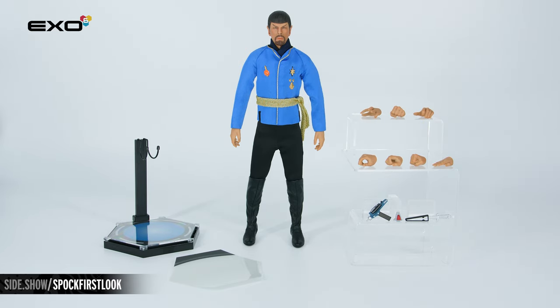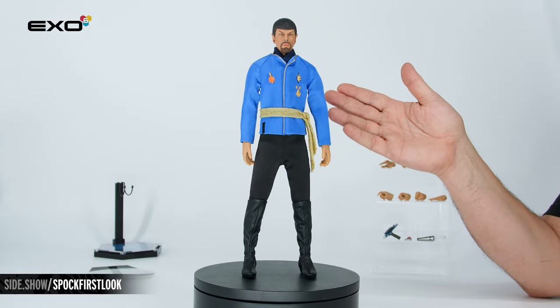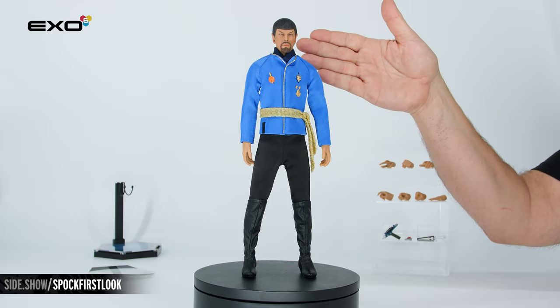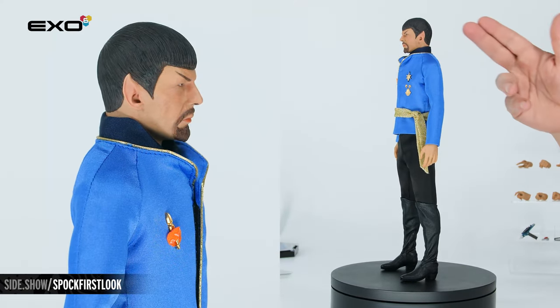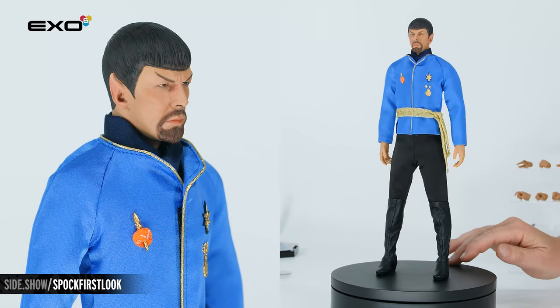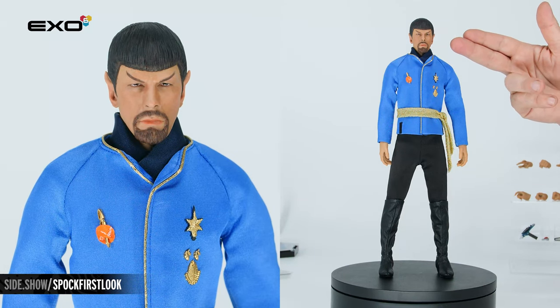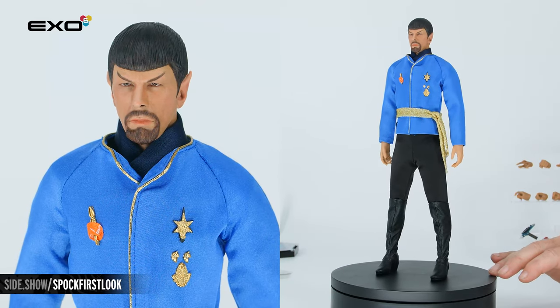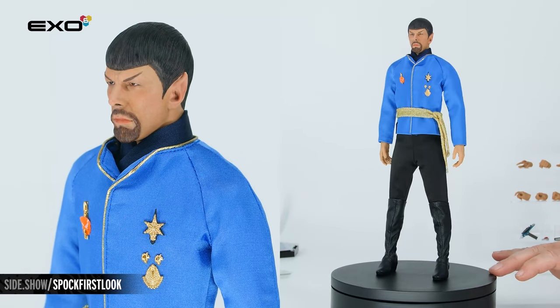Now let's take a close-up look at the detail of this figure. Everything about this figure has been meticulously researched by X06, starting with the Leonard Nimoy Spock head sculpt. We have the iconic Vulcan ear and Star Trek sideburn, the raised eyebrow, the determined glare of the eye, and the sculpted and painted goatee from the Mirror Mirror universe. From every angle, it is absolutely Spock.